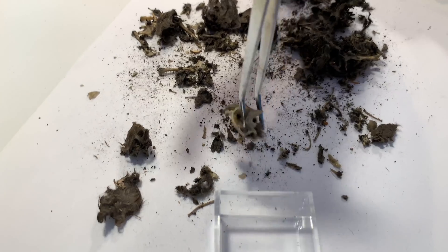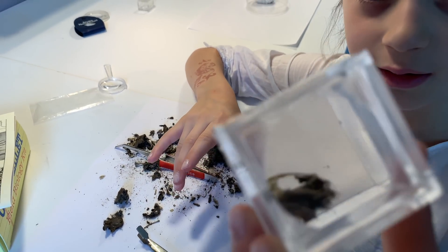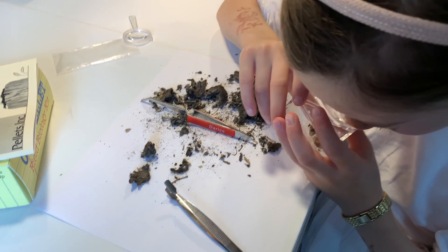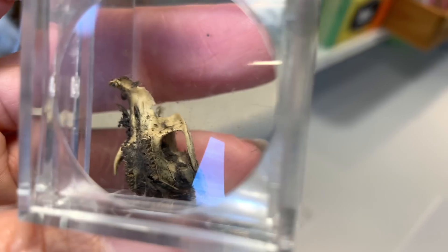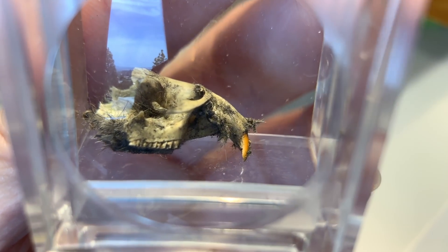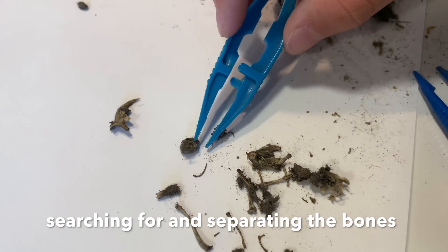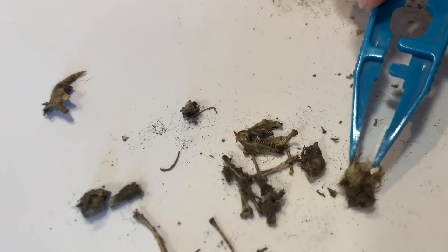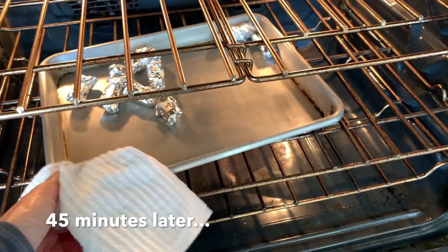We also have some magnifying glasses and this really cool kind of cube so that you can look at your little object without touching it at all — it has a magnifying glass on top, which was really neat. Very quickly we find some pretty interesting things in these owl pellets. That is a skull! There are a ton of bones and you want to be careful about separating all of them. First you go through and find all the big stuff, and then later you find the smaller stuff.